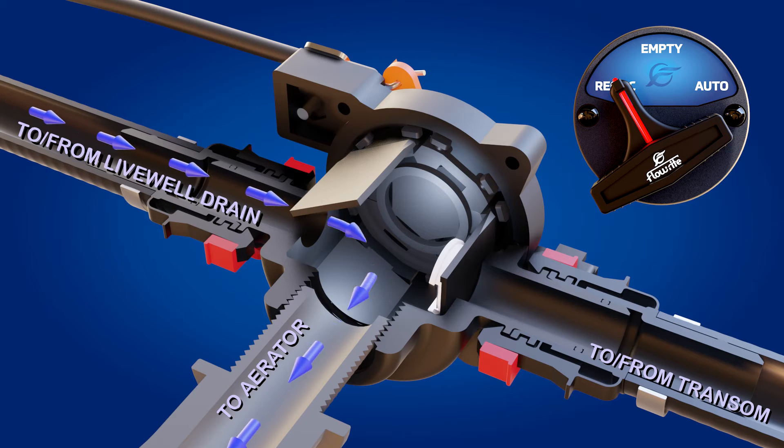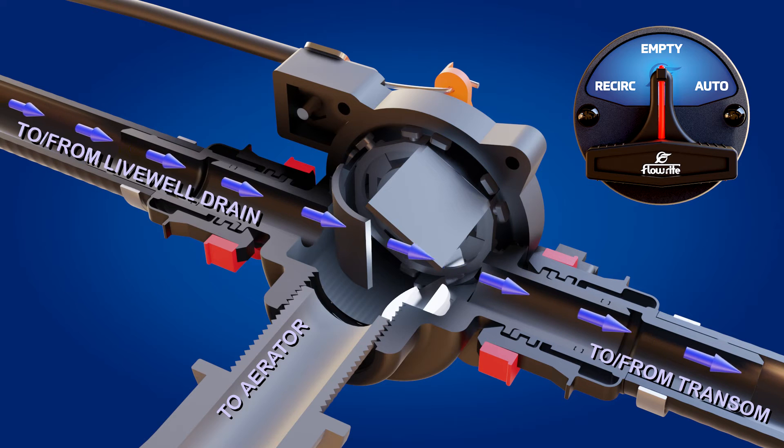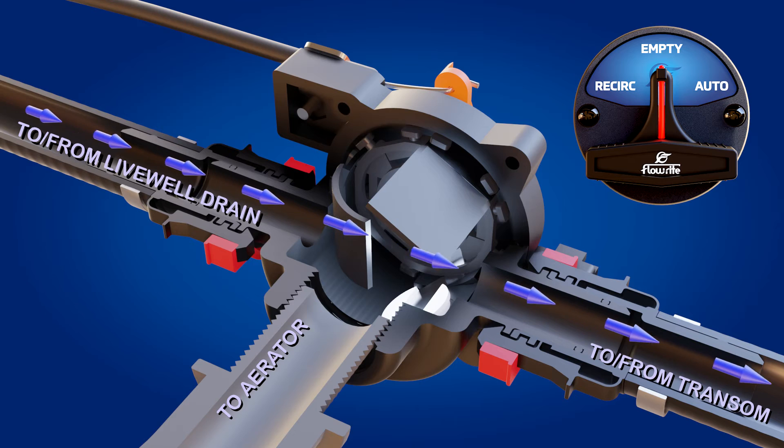Finally, once your fishing day is over, turn off the pump and put the valve in the empty position. This will allow water to drain from the live well, but will not allow water back in.